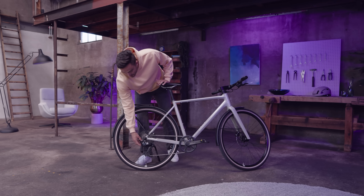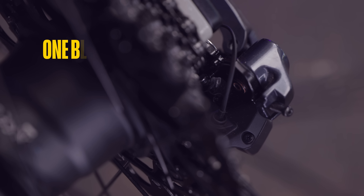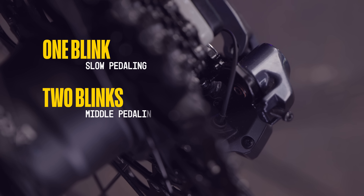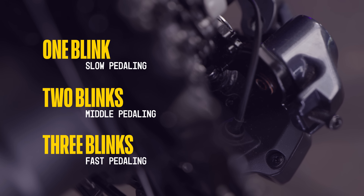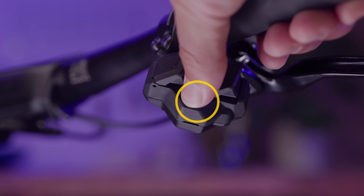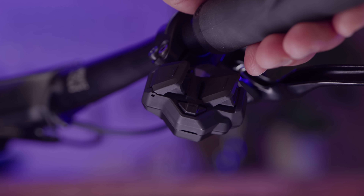Check your current mode by briefly pressing the button on the rear derailleur. If the LED light blinks once, this means you are in slow pedaling mode. If it blinks twice, you're in middle pedaling mode. Three blinks means you're in fast pedaling mode. Press the third button on your shifting switch to toggle fully manual mode, so you can enjoy your own preferred operation.